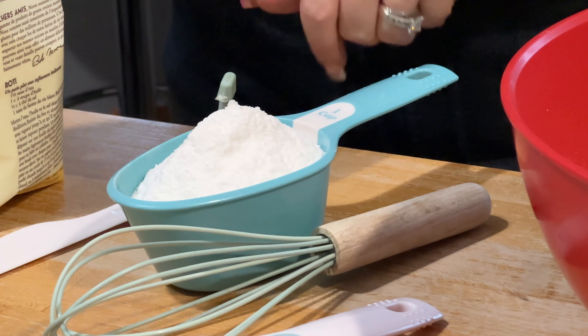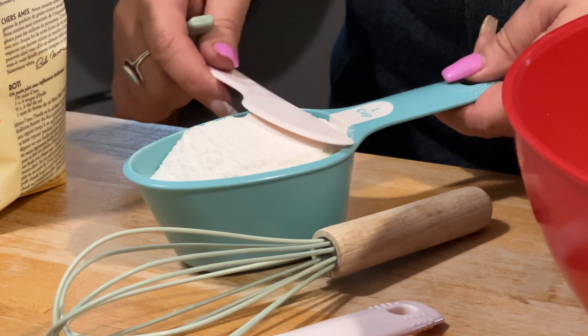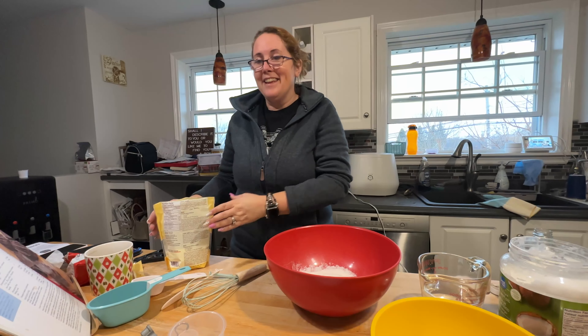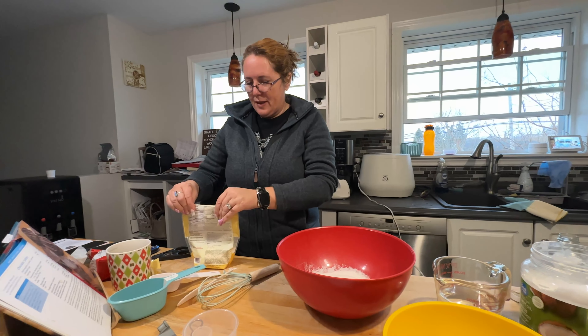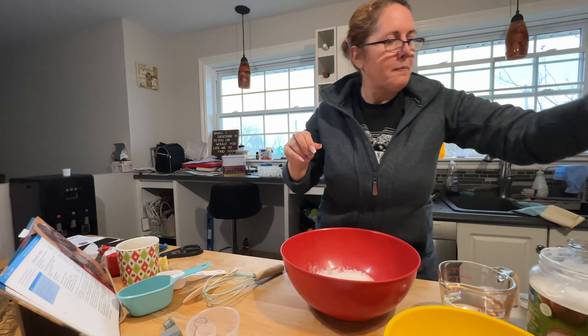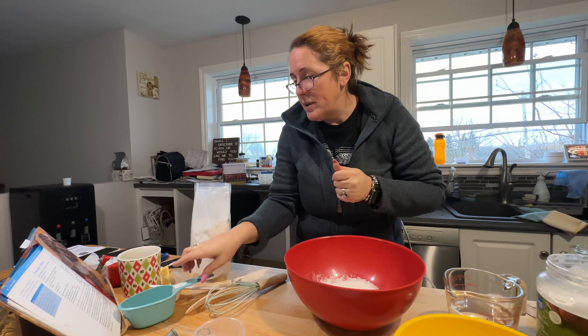It's just a very different texture than regular flour — more coarse. Okay, so we've got the rice flour in. Next is tapioca starch — one cup. It's a big bag.